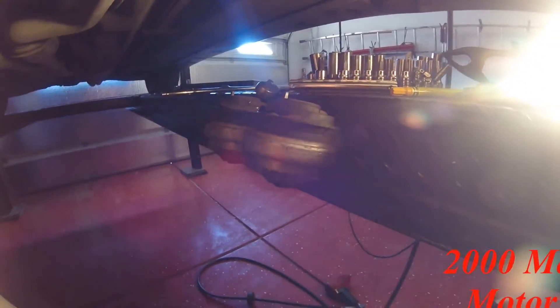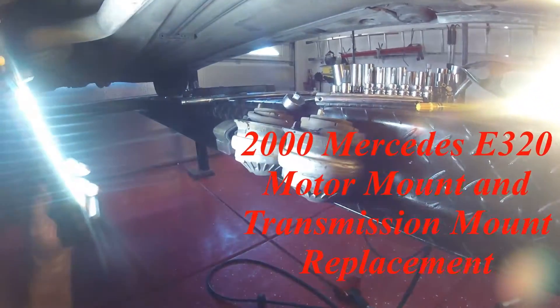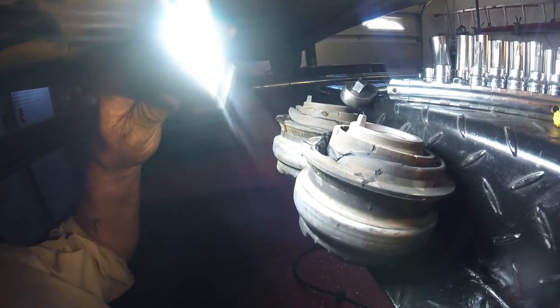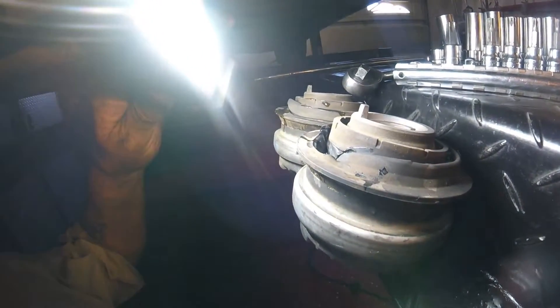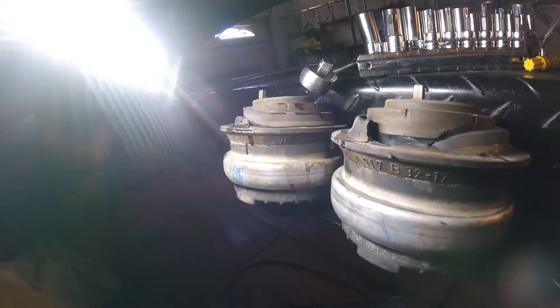Today's little snippet is on a 2000 Mercedes E320. We are replacing the motor mounts and also the transmission mount. These are the old ones — I've already done the work but just wanted to recap. As you can see they're split and all the fluid is coming out, which basically means they're no use to man nor beast.